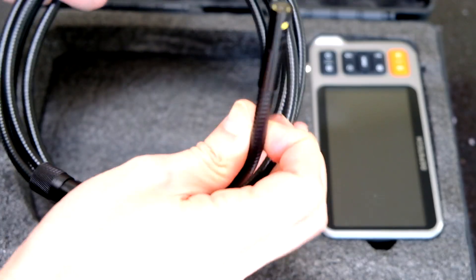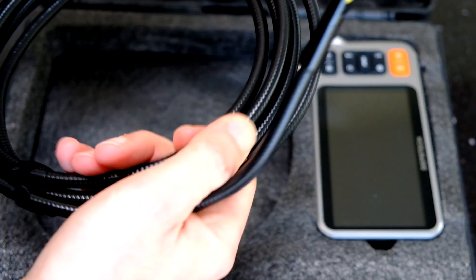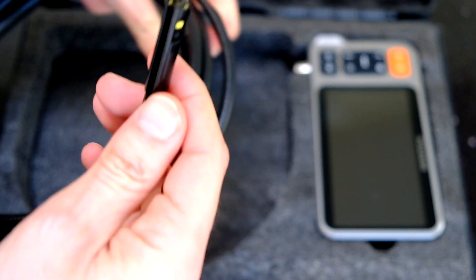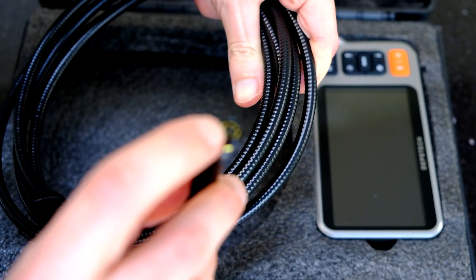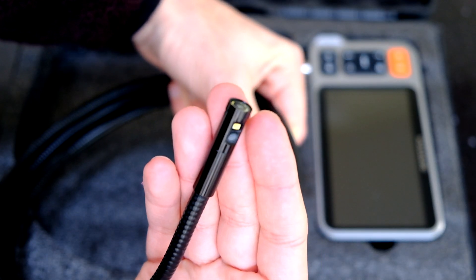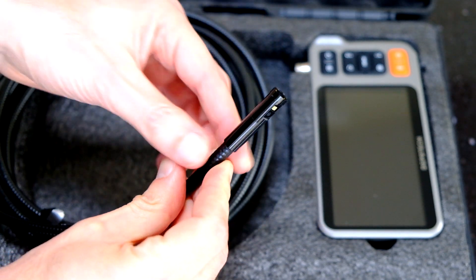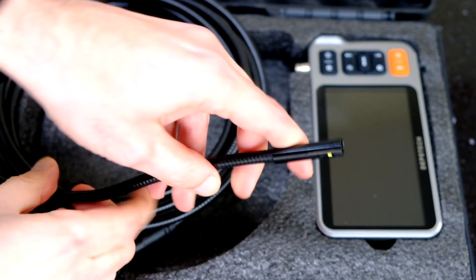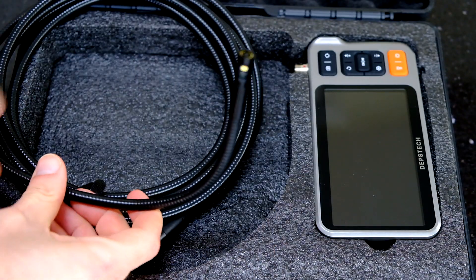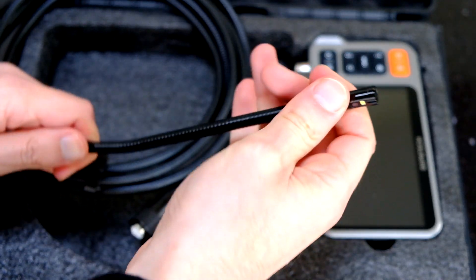Let's take a look at the cable. You've got the end for connecting into the display unit - very sturdy. The camera on the end has a 9 LED light and it's pretty bright. That's a 5 megapixel camera on the front. Then there's a 2 megapixel camera on the side with its own light, which is very neat. The head of the cable at maximum is about 9 millimeters, and then about 7 millimeters on the rest of it. This is a really stiff cable compared to some others, so it can be properly positioned where you need it - you can push it in with quite some force and it's not going to buckle.